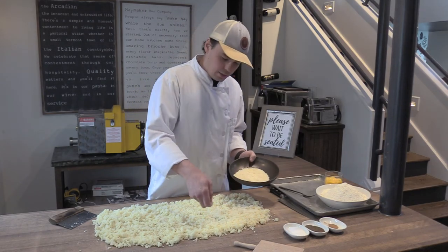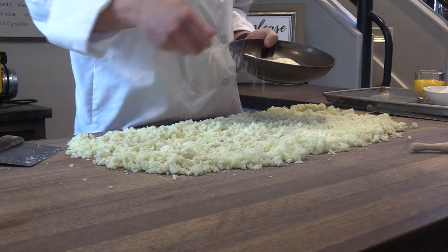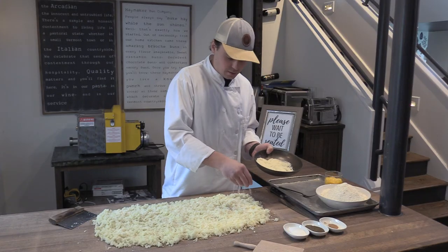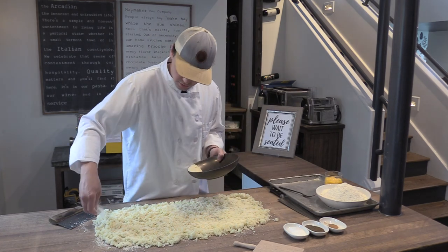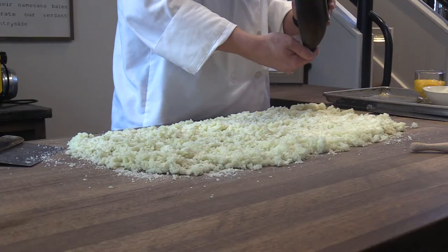I'm going to start by adding the parmesan cheese. If you don't have a scale at home—I know the recipe had some weights on it—we weigh things here, but if you don't have a scale at home, not a big deal. The ground rule of gnocchi is you're just dusting everything with enough ingredients to cover it, so all this parmesan cheese is going to go on top.